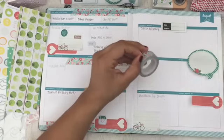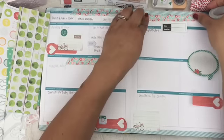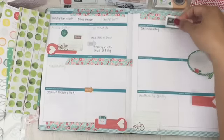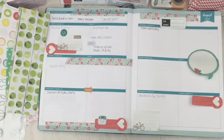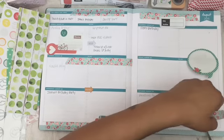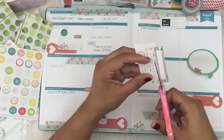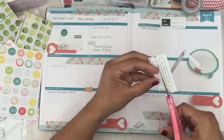I think a lot of people are intimidated by the planning and decorating process because they see so many beautiful layouts online. But it doesn't have to be difficult or scary. Just make it you. All you really need is a few sticky notes and some washi tape, maybe some stickers, and you just start layering them in a way that makes you happy and call it a day.